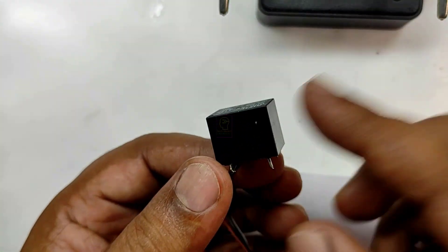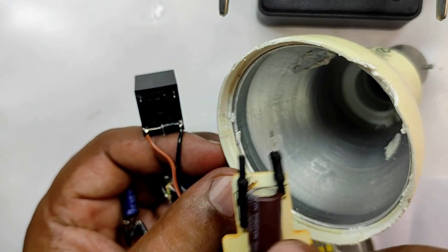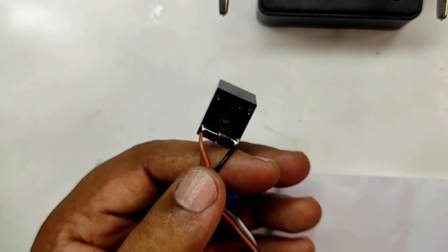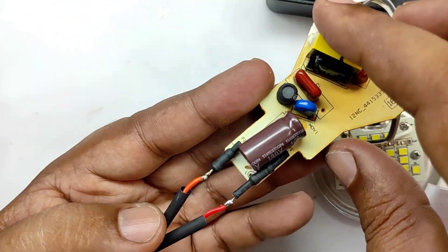This 12-volt relay is used for switching the LED bulb on and off. One advantage of this circuit is we are not touching the circuit of the LED bulb — you can even fix the circuit outside so it will be more general purpose. Use proper sleeves or heat shrink tube wherever possible to avoid short circuit in this module.